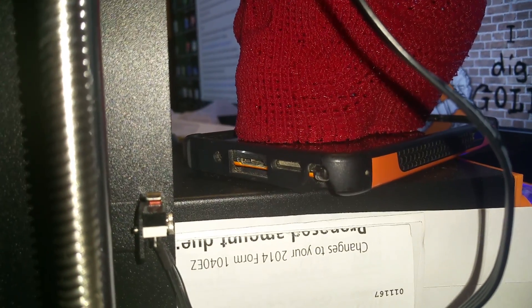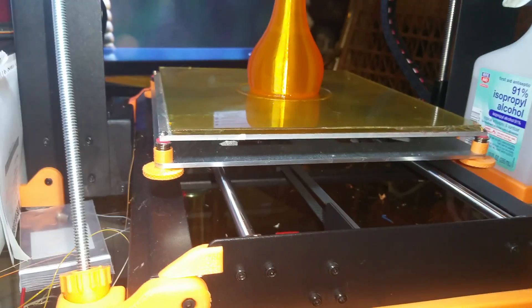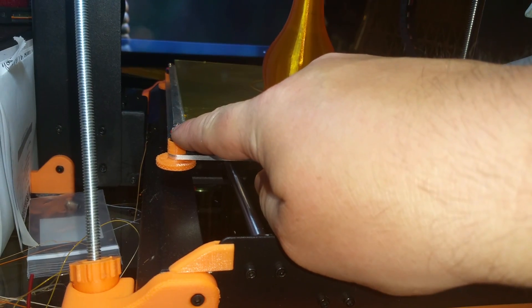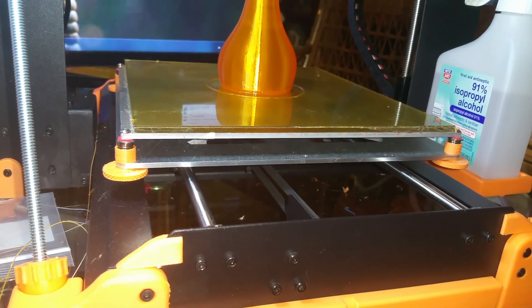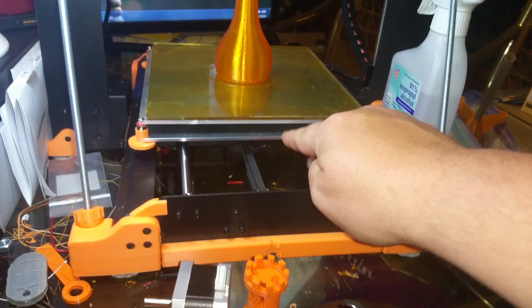Your Z switch on the Maker Select is adjustable — raise it up two notches, and that will raise it up enough to adjust your Z stop switch to fit the glass. Once you have the glass on, you don't need the low-profile nuts anymore; I'm going to replace them with cap screws because the current ones strip so easily — I've already stripped two of them. The only things you really need to get are the replacement Y plate, these thumb wheels, and this Z-brace kit.